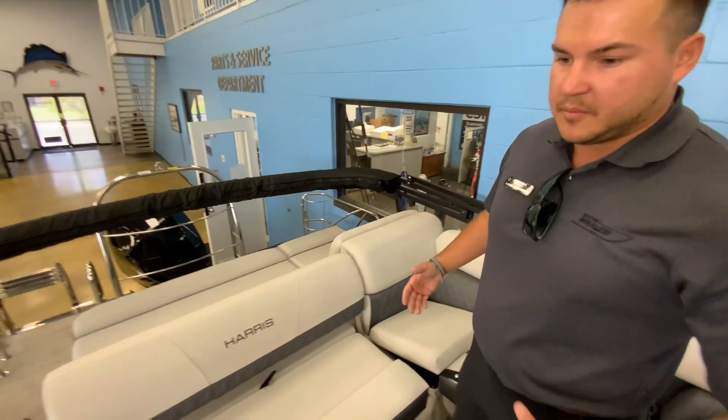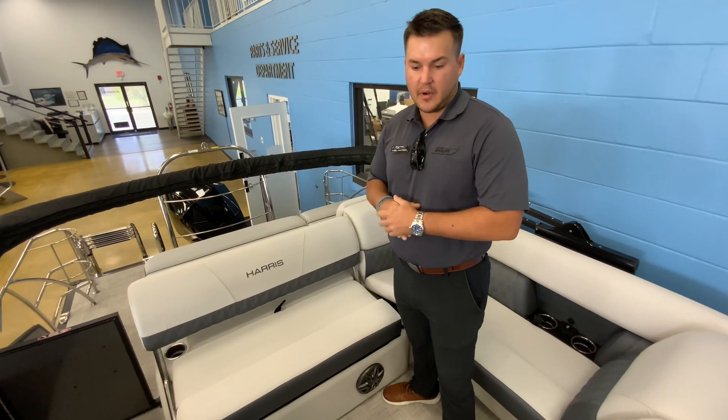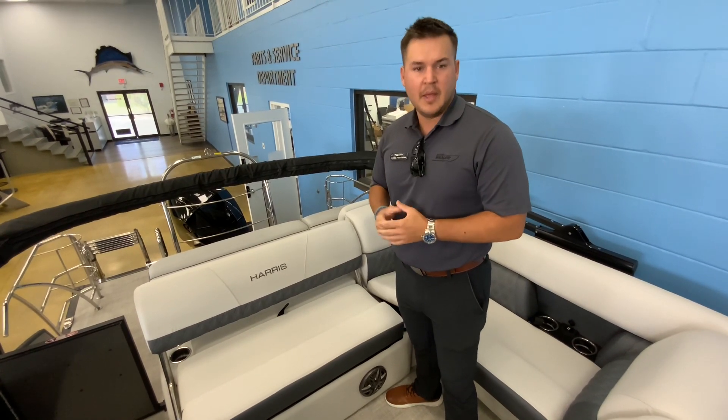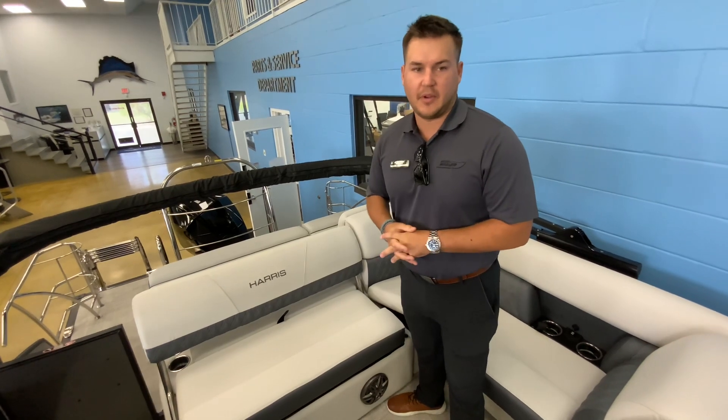This is a brief look at the 2022 Harris 230 Sunliner from MarineMax Orlando. Please give us a call or come in — 407-590-0493. Have a great day.